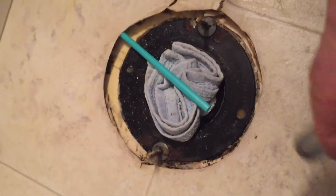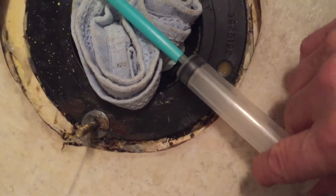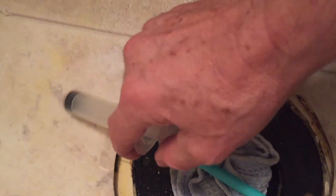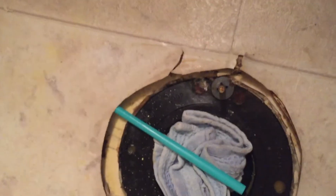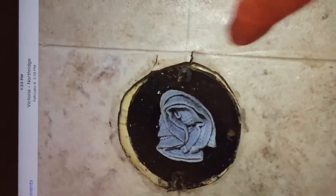I took the syringe again, filled it up with bleach, and stuck it right in the end and shot it down there. I know that it's going right up into where I need it to go. Again, that was very encouraging — we really saw that it was getting in there and now having some impact.